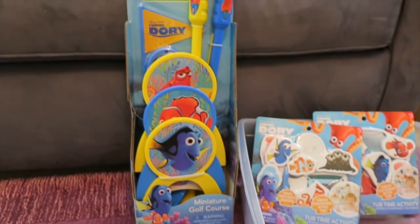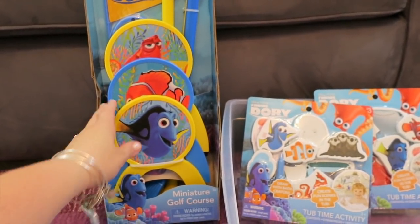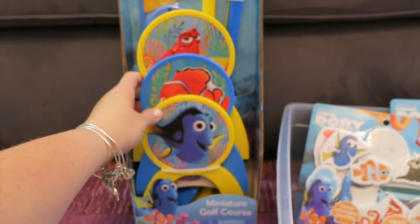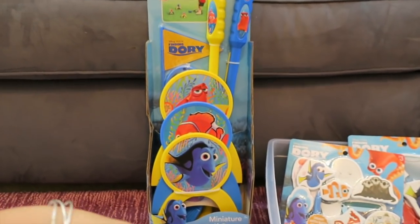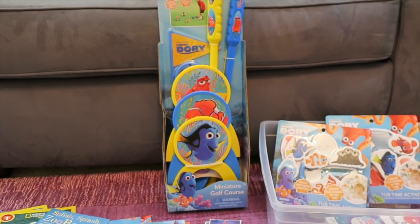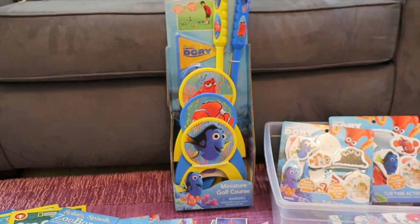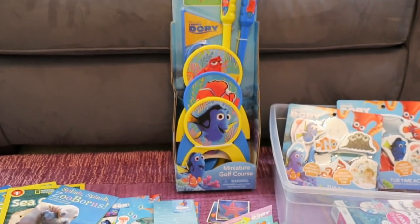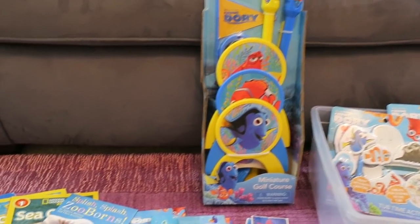We're also going to do a little obstacle course — the kids loved this miniature golf course. We'll set it up outside for some outdoor activity. I also have pool rings to use as a ring toss with the miniature golf characters. There was an inflatable Hank ring toss the kids loved, but I wasn't sure what to do with a 39-inch inflatable octopus afterwards. Using the golf game for two activities in one was a better choice at $9.99 at Target.